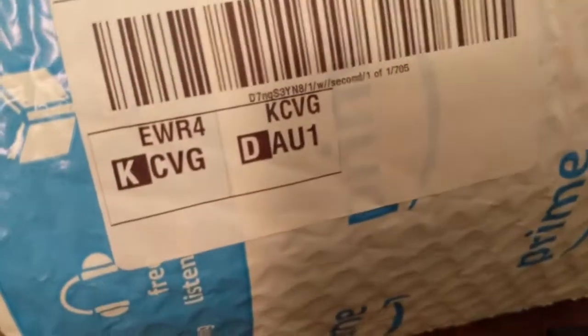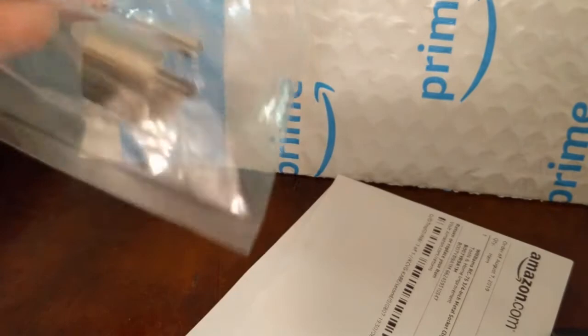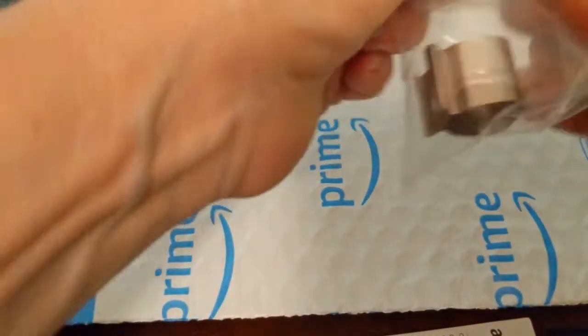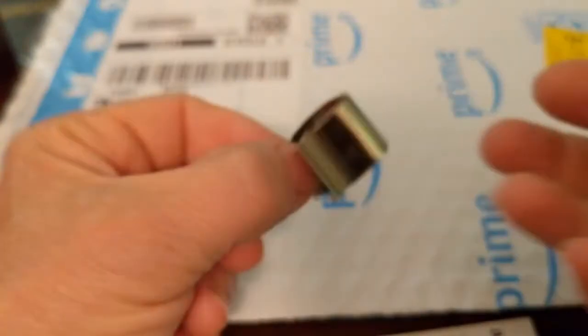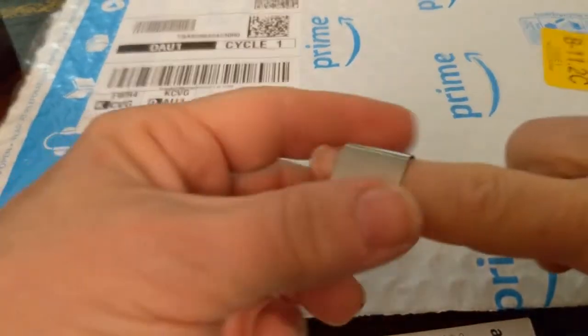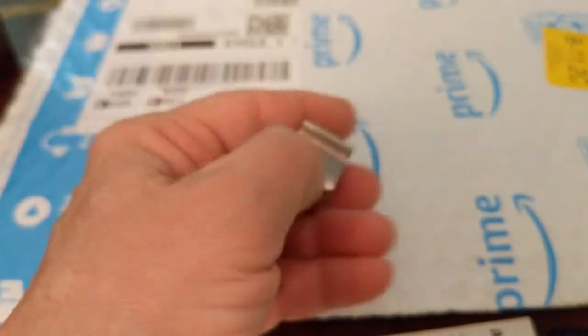It doesn't tell me who it's from except it's from Amazon Prime. So I open it and it is — what the heck is that? It is some kind of a weird clip. Okay, they had to make it difficult. I haven't even opened it yet, as you see. Because I'm like, a clip? For what? Where does it go? On your fingers? A little big. Maybe thumb. I have no clue what this is for.